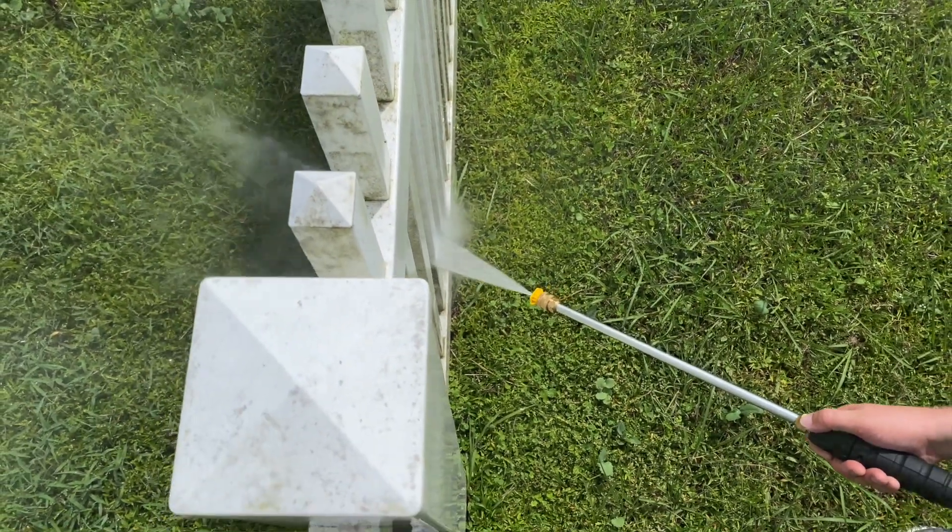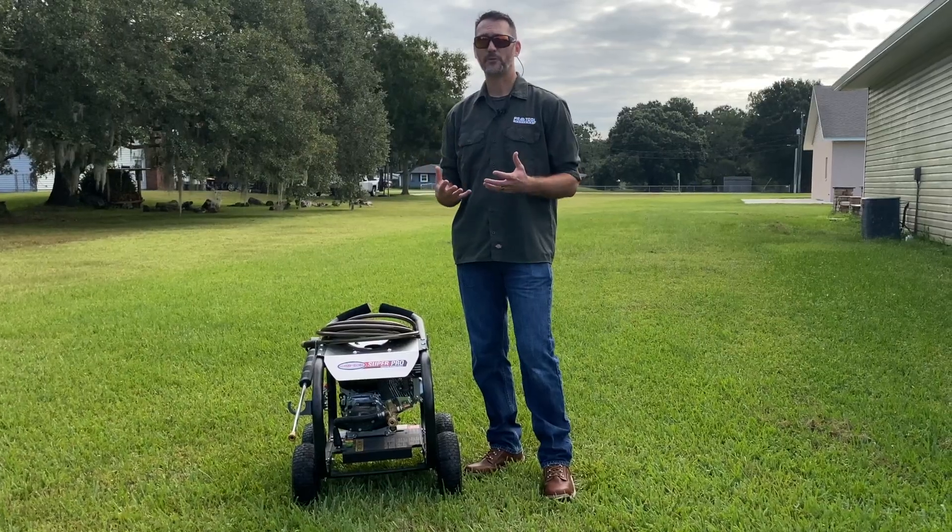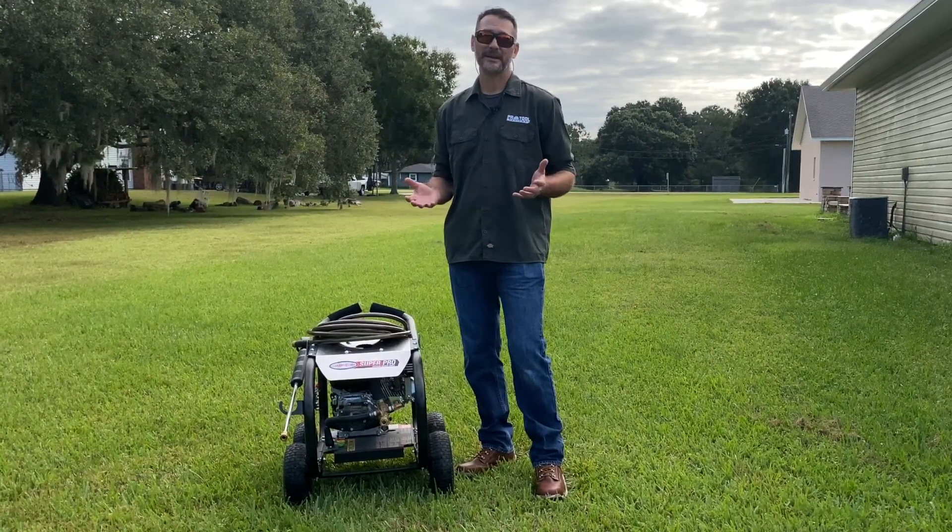But PSI max doesn't give us a number we can easily compare across other packages and product pages. So dive a little deeper and see if you can find what they call the working pressure, or at least find out which nozzle they were using to achieve the pressure they did. There can be a huge difference between PSI max and the working PSI — we've seen it differ by as much as 30%. That's like calling a 2,300 PSI pressure washer a 3,000 PSI washer; they're not even in the same class.